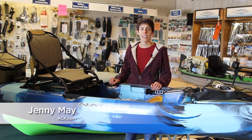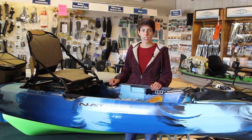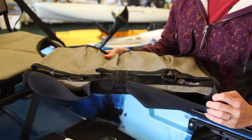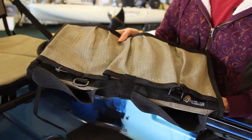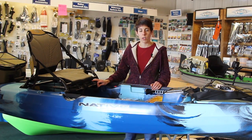Hi, I'm Jenny with ACK and today I'm going to talk to you about the native first-class seat organizer for the first-class seating system. This is a handy little storage organizer that easily attaches to your first-class seat without any tools or hardware necessary.